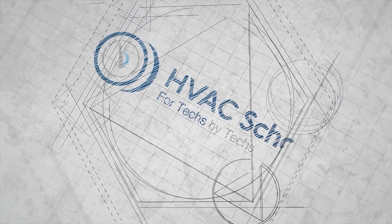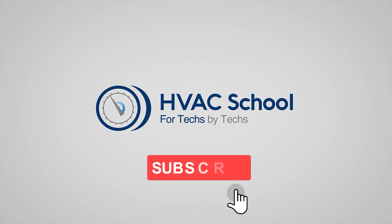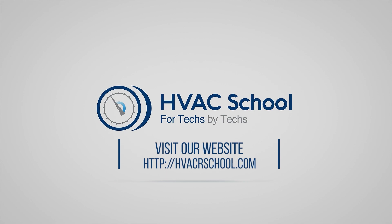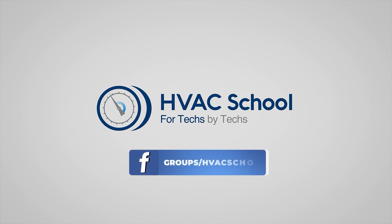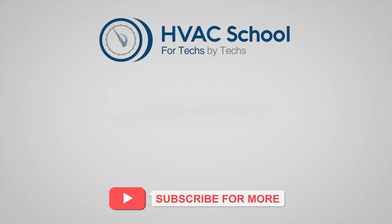Thanks for watching. If you're willing, give this video a thumbs up and drop us a comment. Don't forget to hit that bell icon to stay updated with all of our future videos. HVAC School isn't just a YouTube channel — dive deeper with us at our main website hvacrschool.com. Tune into the HVAC School podcast, available on all your favorite podcast apps. Join our thriving Facebook group, and don't miss our free mobile applications available for both iPhone and Android. We're all about community — for techs, by techs.